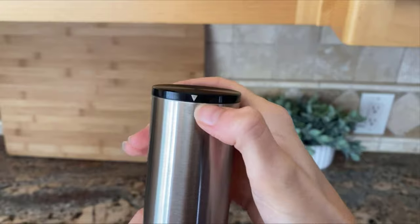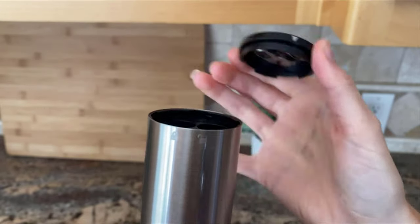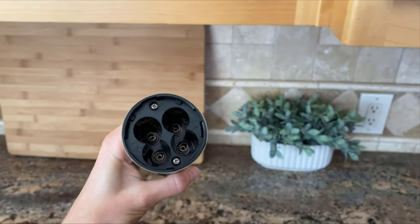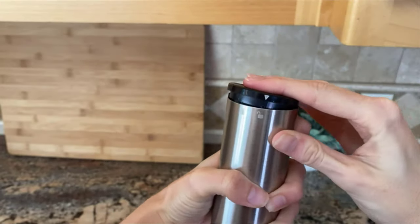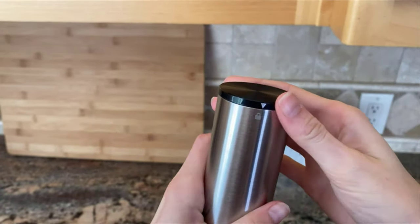Now we're going to put the batteries in. You'll see that the arrow is on the lock button — you want to turn it to unlock and you can open it up. We're going to put the batteries inside, then press the lid back down and lock it again.